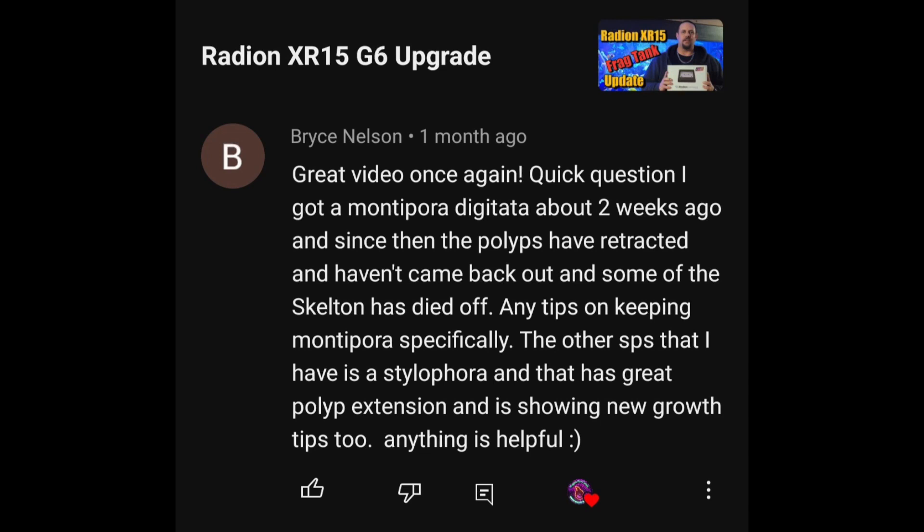The next question comes from Bryce Nelson — great video, thank you Bryce. He got a Montipora digitata two weeks ago and since then the polyps have retracted and haven't come back out, and there's some skeleton die-off. His stylophora is doing great with good polyp extension and new growth tips. Without knowing his parameters, I'm assuming they're in check, and I'd say this is 100% a placement issue.